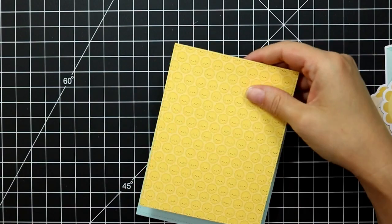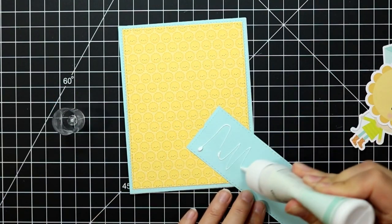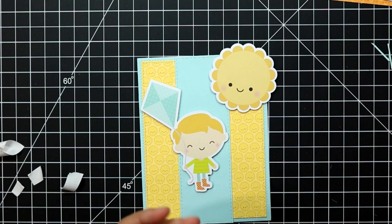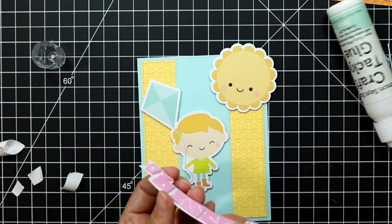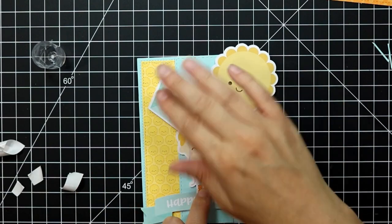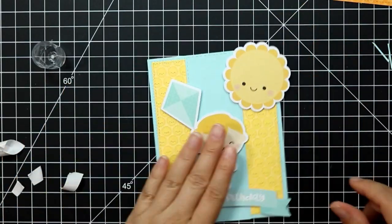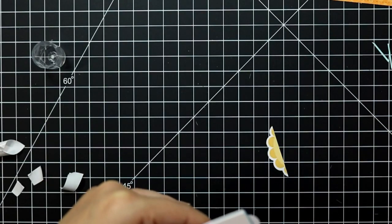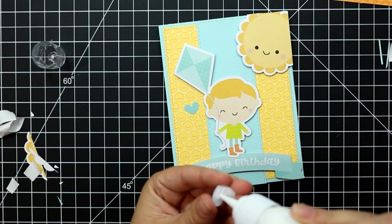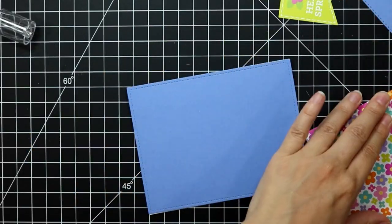For card seven, I'm taking a panel slightly smaller than an A2 sized card base and adhering it directly down, then taking a strip of light blue cardstock and adhering it in the middle. I'll pop up the sentiment and my little focal point image and the sun, and adhere those directly down. I trim off any overhang, and just for a little embellishment I've added two little cardstock pieces directly adhered to the panel — and that is the seventh card.